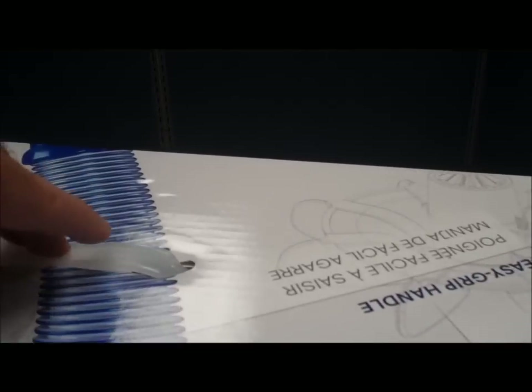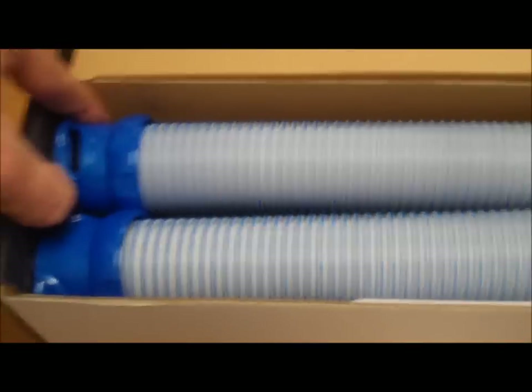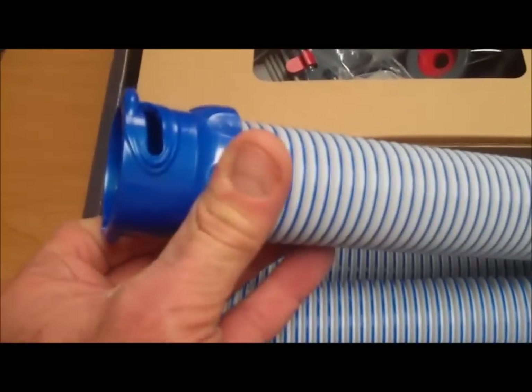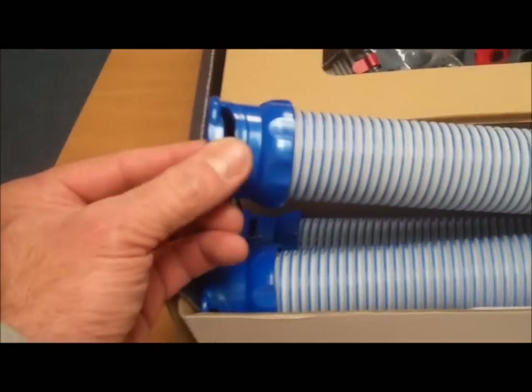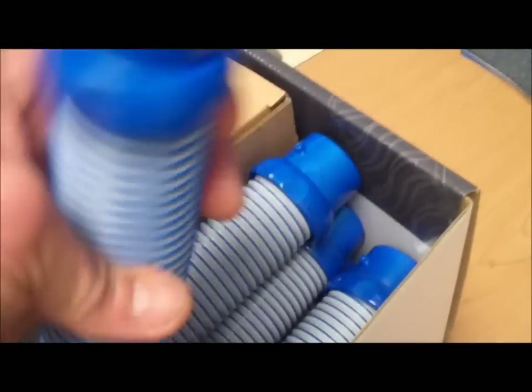Let's get a look inside the box and see what's really going on here. Inside we see the Barracuda Quick Connect type of hosing — no longer just shove one into the other, but a quick locking mechanism for the hoses. Very sturdy and stiff.